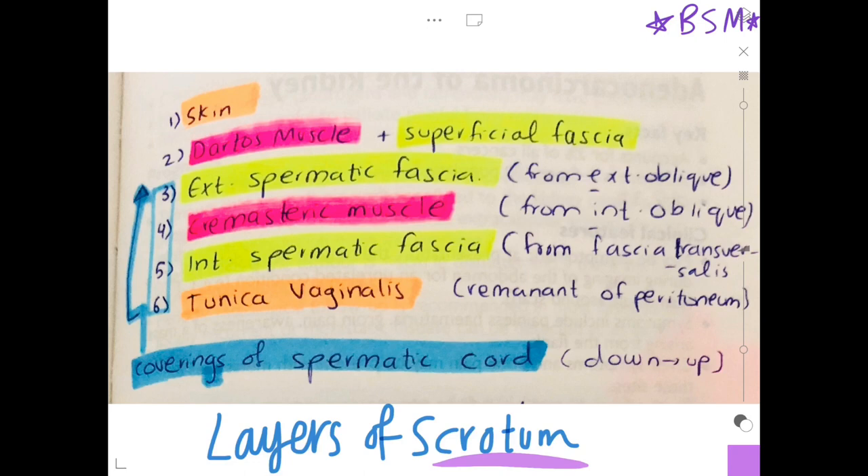Going from outside towards inside, we have the skin, then the dartos muscle and the superficial fascia, then the external spermatic fascia, then the cremasteric muscle, the internal spermatic fascia, and the tunica vaginalis. Write these down.